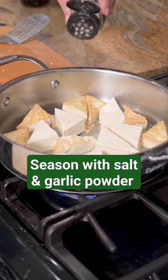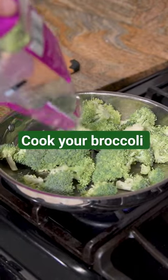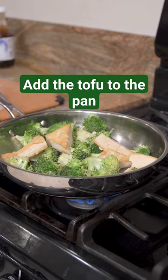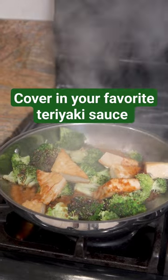I like to season that with some garlic powder and salt, and now we're just gonna cook up some broccoli with some more garlic and salt. Then throw your tofu back into that pan and add your favorite teriyaki sauce. I love the one from Trader Joe's.